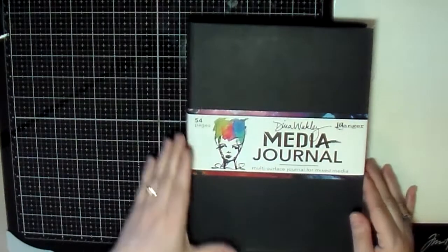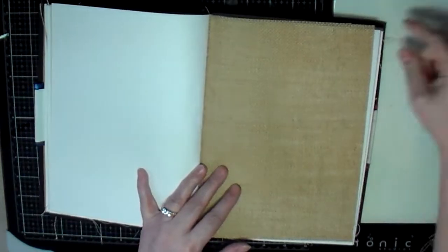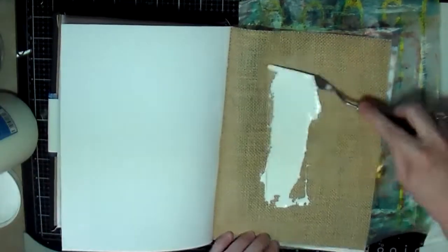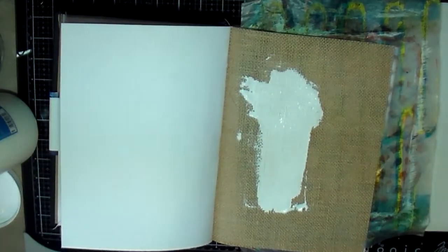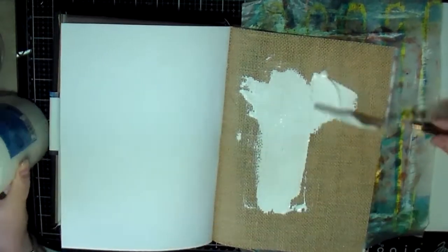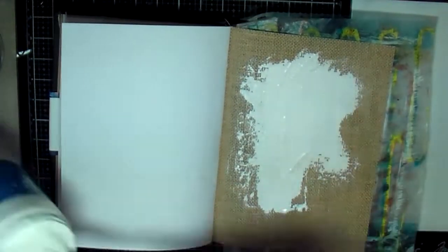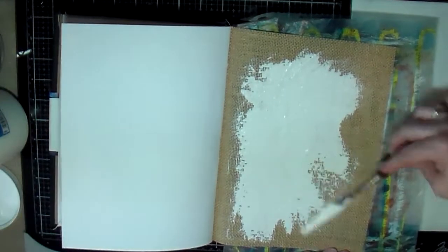Hello creative friends, this is Joy. So I have this new Donna Wakely mixed media journal that I recently got and decided to do an art journal page in it on this one page here that's got canvas. So I put some wax paper behind the art journal page and I got out my gesso and decided to smear some gesso over the canvas so that I would have an area that I could color and work on to create this art journal page.